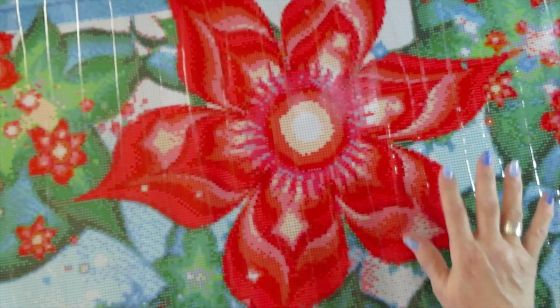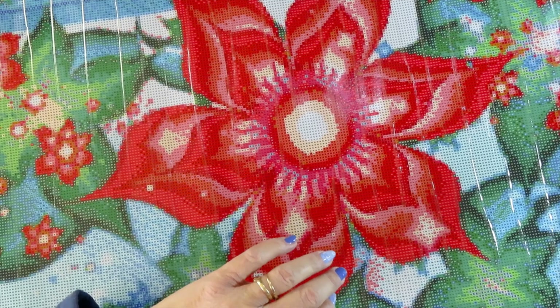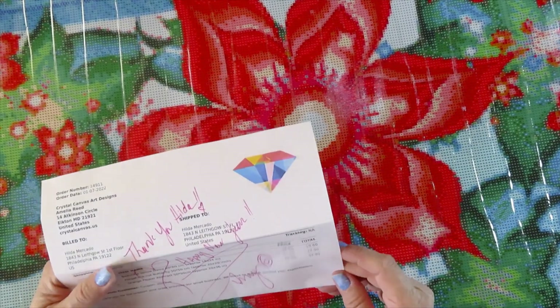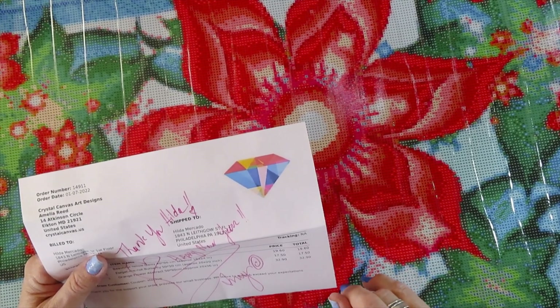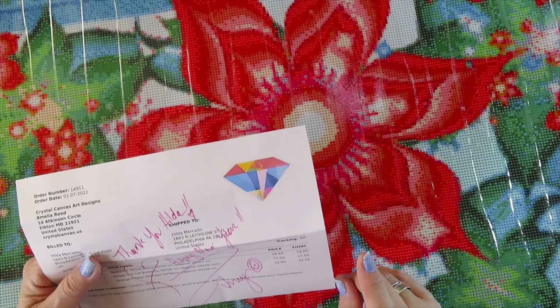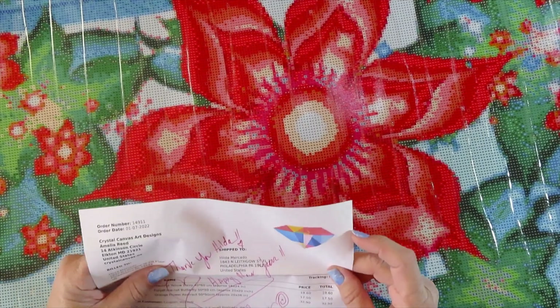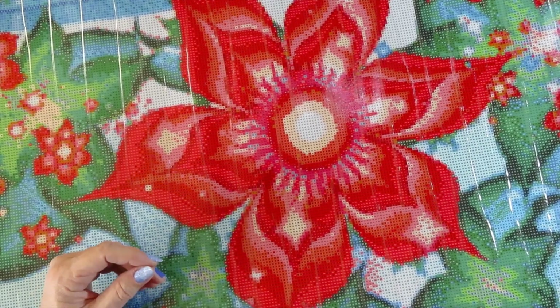Let's say goodbye to this beautiful gorgeous flower. This one is called Orange Flower Abstract. The butterfly is called Forget Me Not Butterfly. Thank you, Hilda — happy new year! Happy new year to you too, Amy — you just made my new year happier.